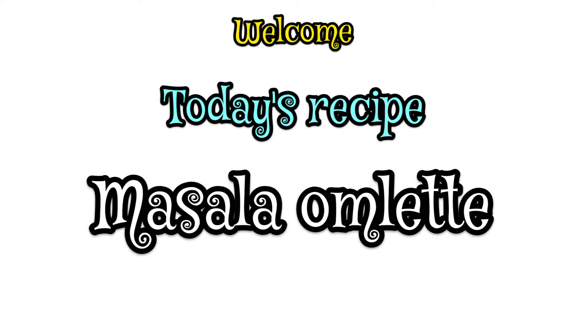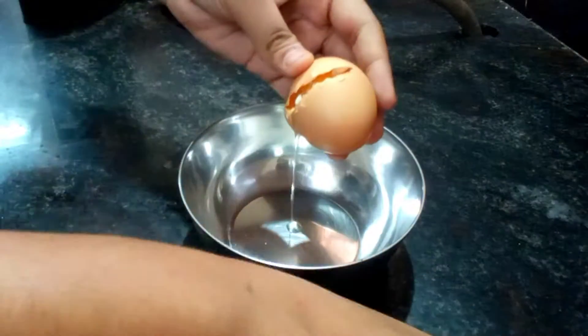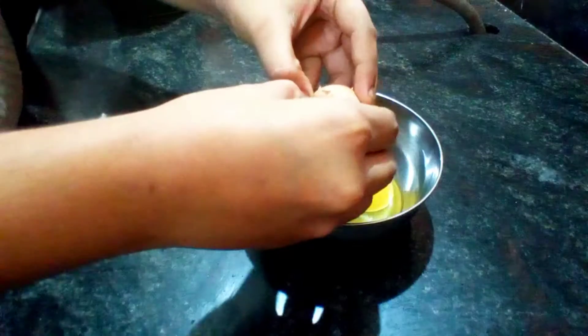Hi guys! Welcome to Vlog with Mahi Home! I am going to try the masala omelet. If you want to watch the video, please click the subscribe button and click the bell button.